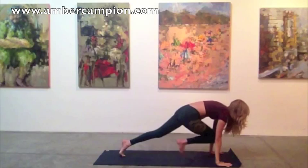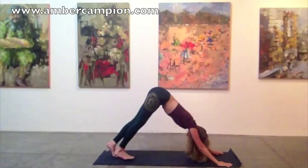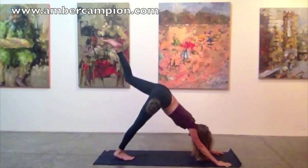Breathe here. Frame your front foot and step back to plank, top of a pushup. Rock forward on your tippy toes. This time try to lower halfway, Chaturanga, rolling over your toes to upward facing dog. Lengthening across the collar bones. And exhale, downward facing dog. Nice full inhale here. Nice full exhale.